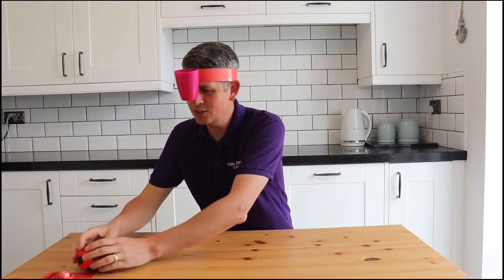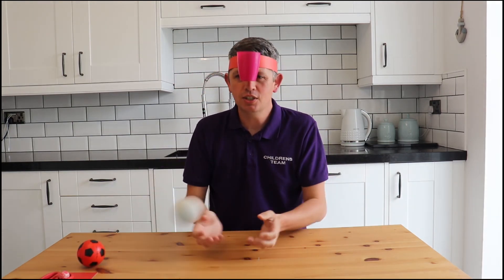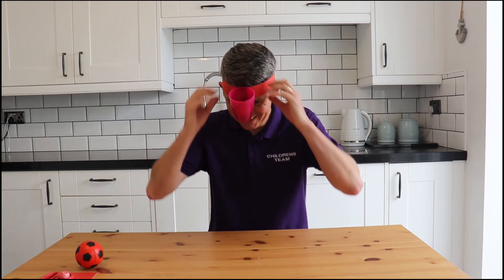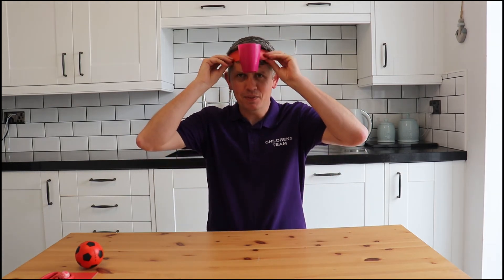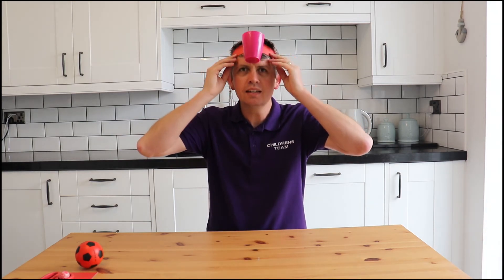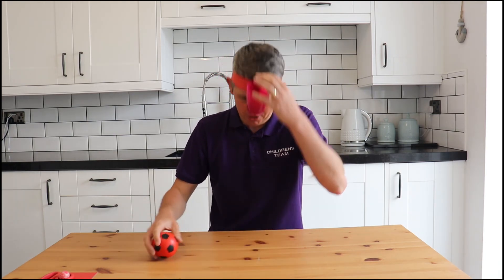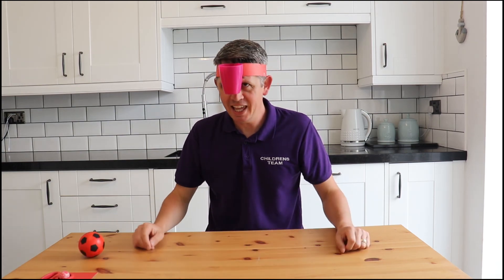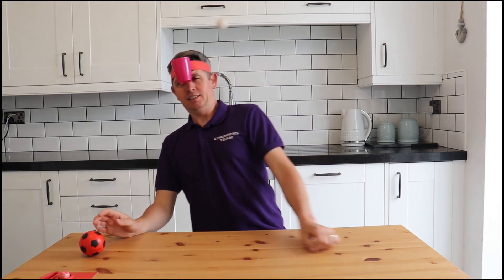So you can try all different size balls — little balls, big balls. Why don't you have a go at that? See how many you can get. Maybe have a little competition in your house with a few other people. Maybe even get somebody else to throw the ball to you and see if you can get it in your cup.